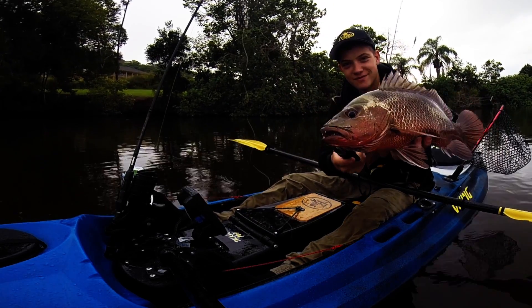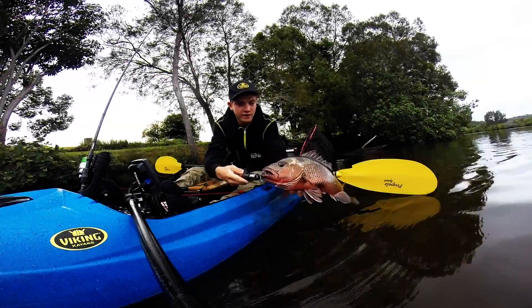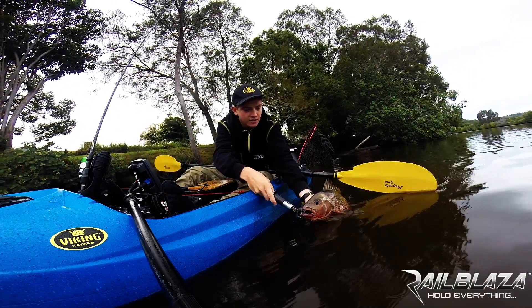Have a look at him. We'll get him back in the water. Alright, here's the best part about fishing — catch and release.